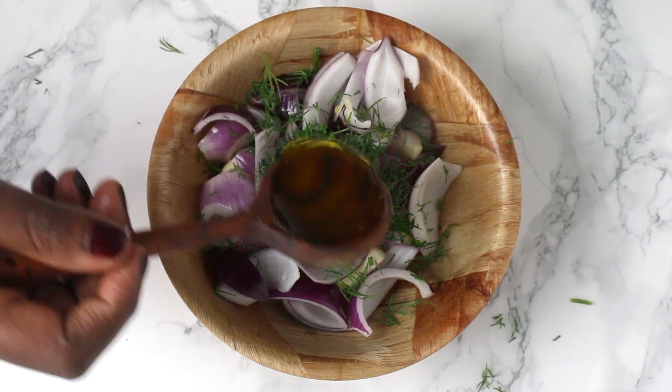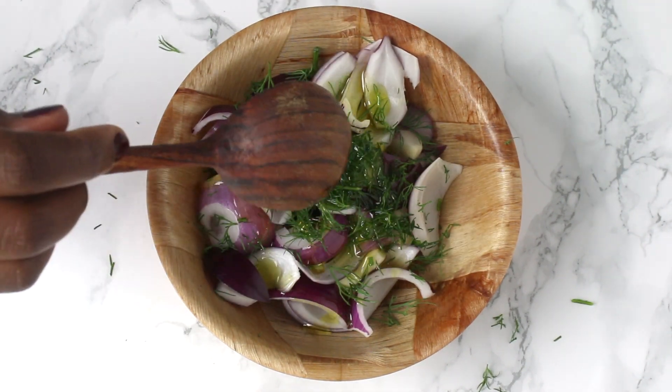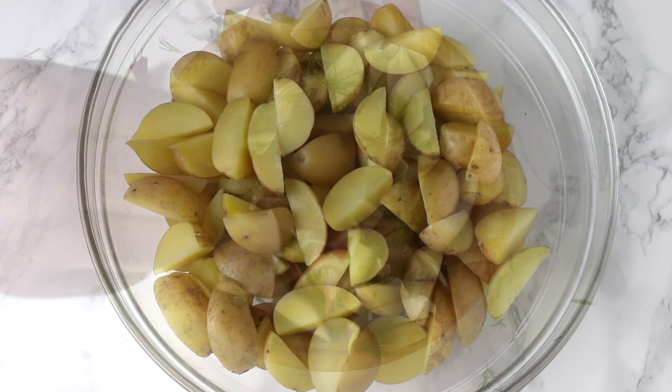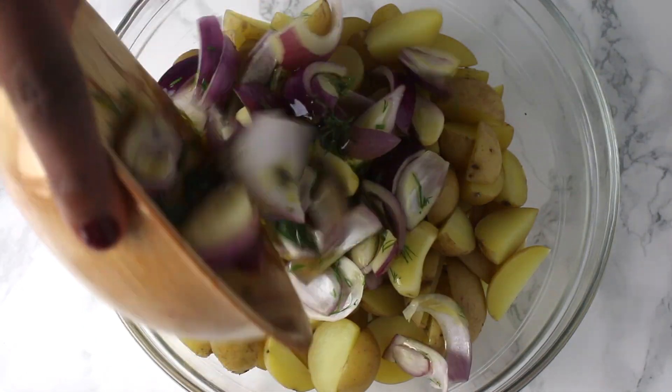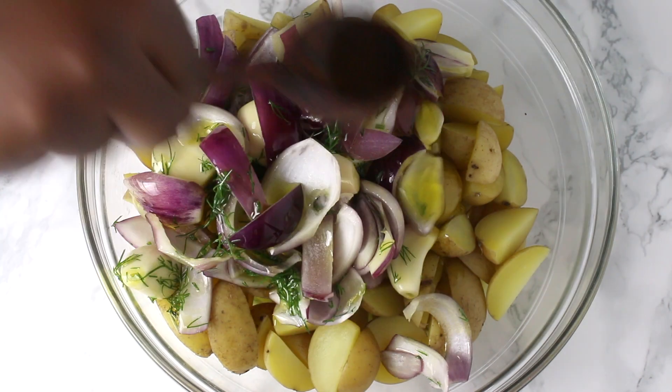Add some olive oil, mix it, and add it to the strained potatoes. I added some more olive oil and salt.